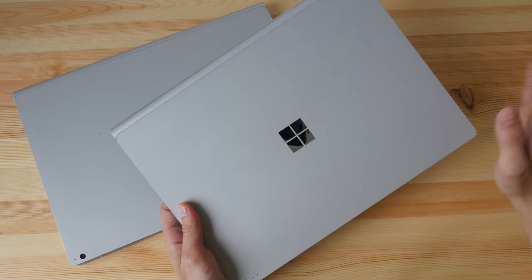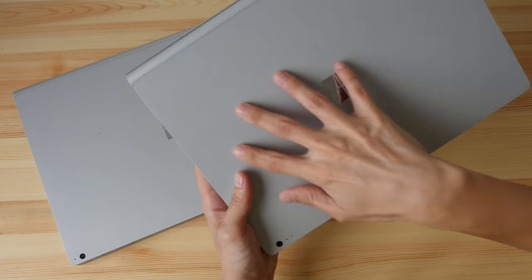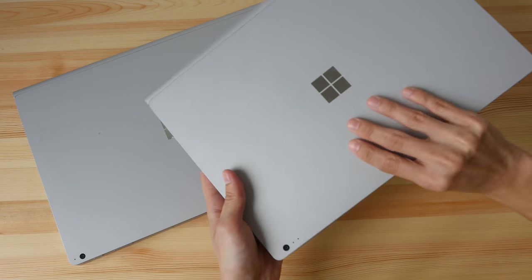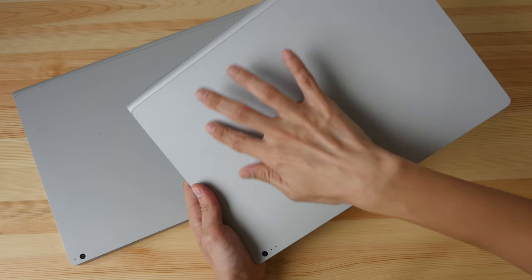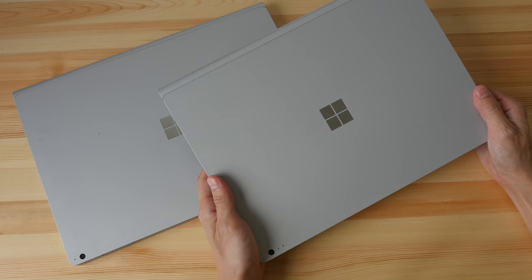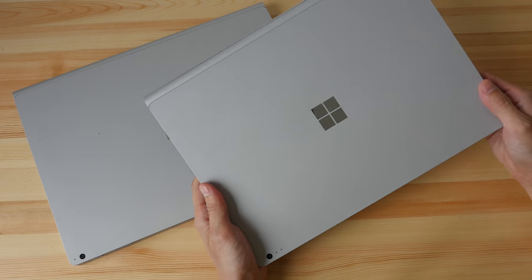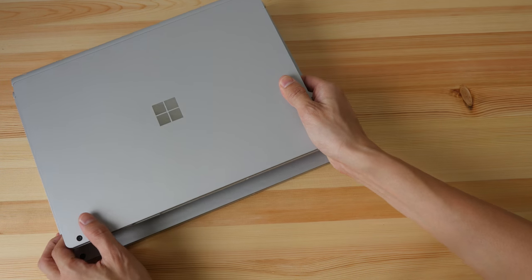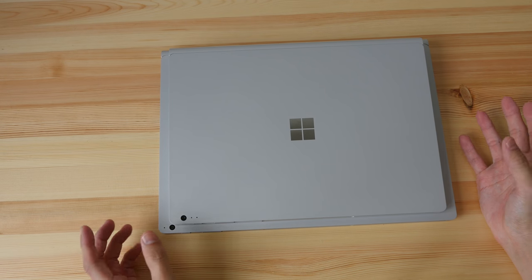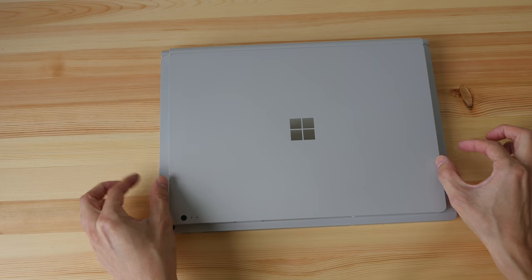Let's talk about the design first. This is the 13.5-inch model and this is the 15-inch model. The build quality is excellent — the metal they are using is a magnesium alloy. It feels very sturdy and solid. There is a matte texture on it and it feels a bit warmer to the touch compared to aluminum metal.